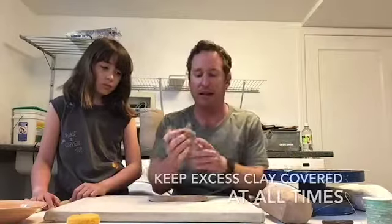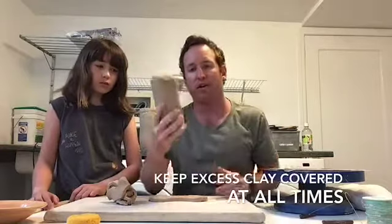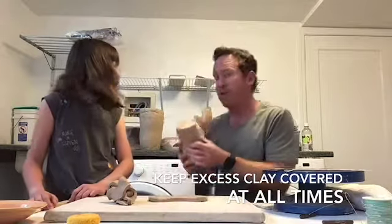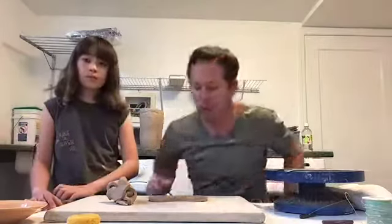Now I can take my excess clay and use it for building our first coil. Any clay that you have that you're not using will dry out if you leave it open, so we do not want to leave it uncovered. I'm going to put this back in the plastic bag it came in and cover that up really well.